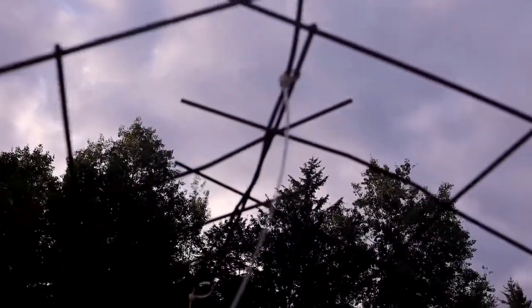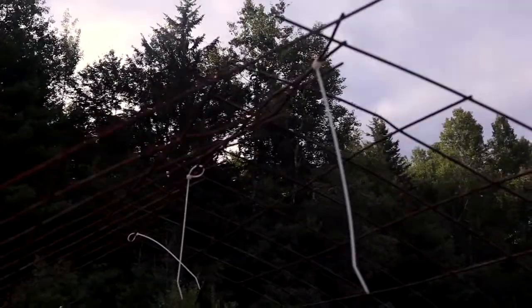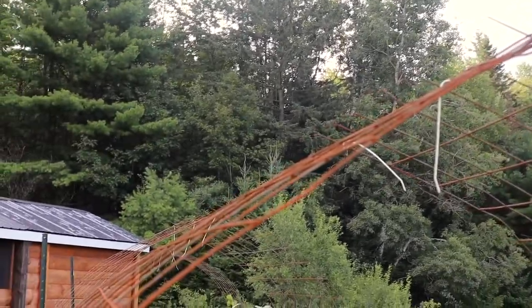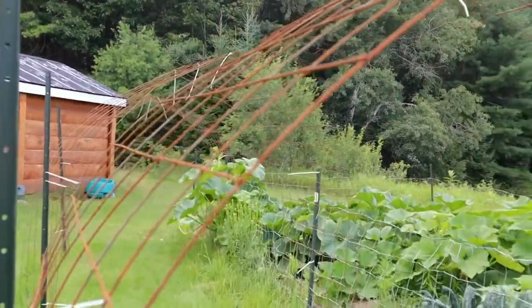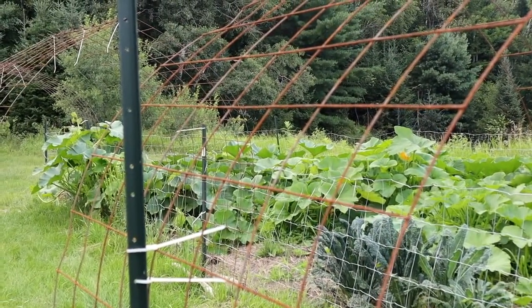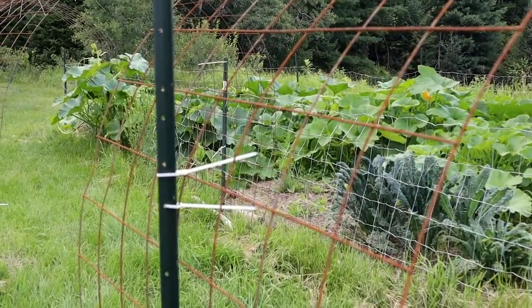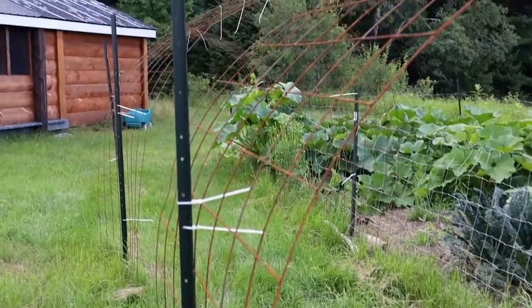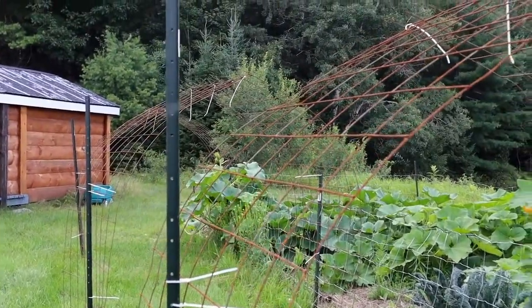Plastic ties are dirt cheap, so you connect them using those. I paid about $16 to $18 Canadian for a piece, whereas the cattle panels were probably more than double the price. And they're super strong — these will last probably a lifetime, probably forever.